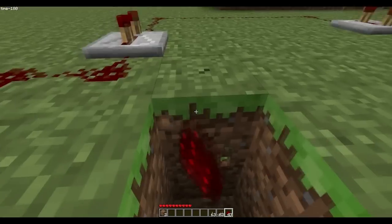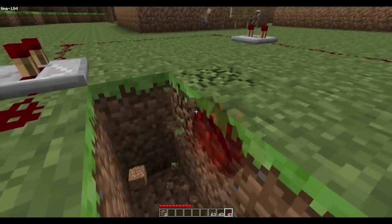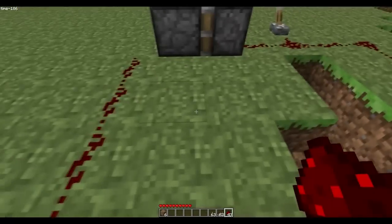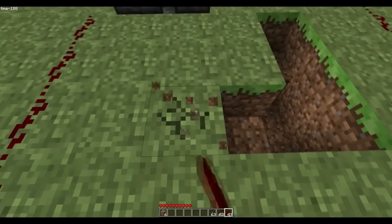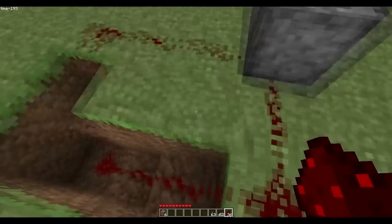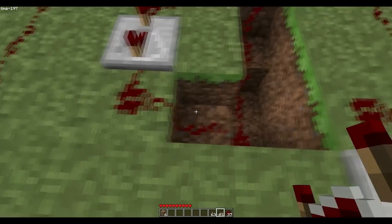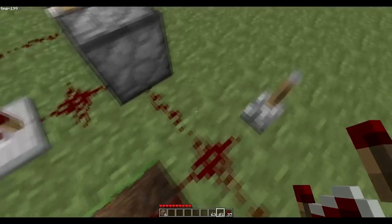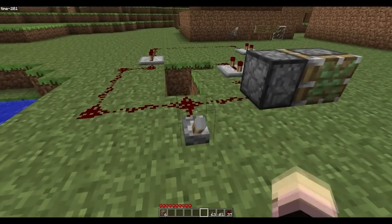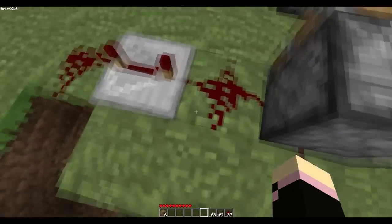I'm taking this down a bit and digging down so it doesn't interfere with the other redstone circuit. That should be good — put the power back into it, and on this side you're going to put a redstone repeater. So this should work... no it didn't. Okay, that's my bad.